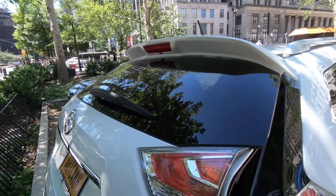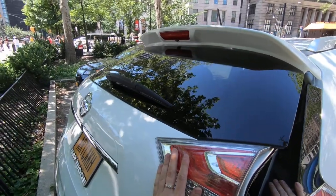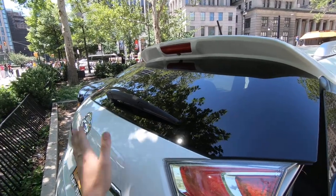Hey guys, FixAlex here. Today I'm going to show you how to remove your tailgate light on Nissan Rogue.